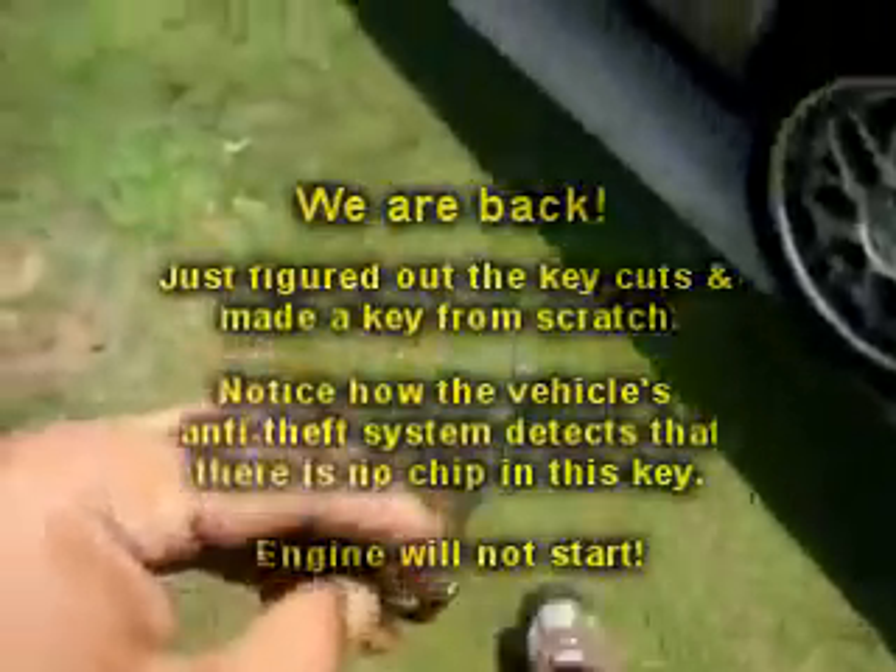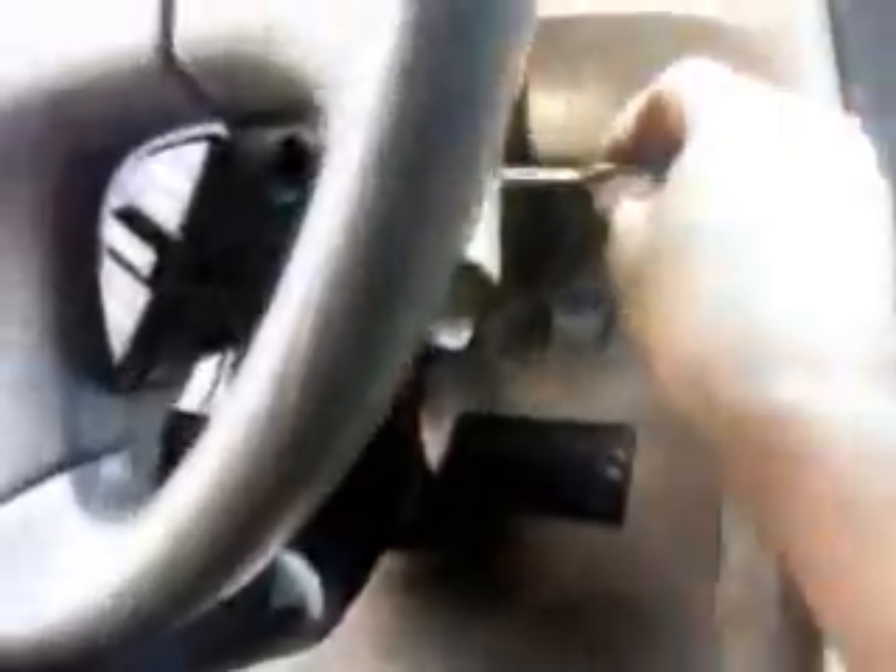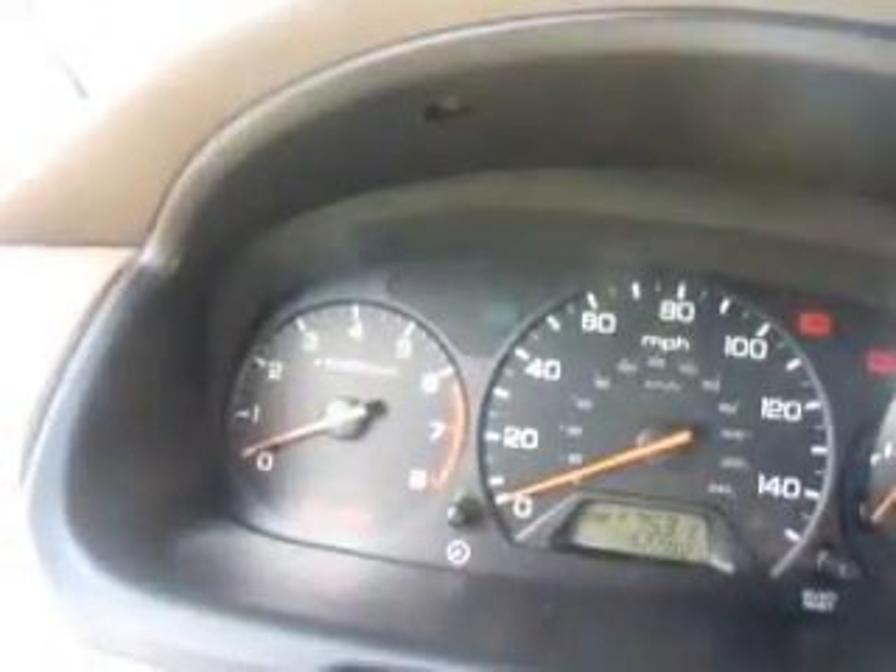Alright we're back. We just made a metal key. You see it works the doors nice and smooth, but it will not start the engine. For those of you that wonder why we charge what we charge — if you notice it's a completely metal key. Inside that plastic key that you have is a chip. See the security light on there flashing — it won't even start up.